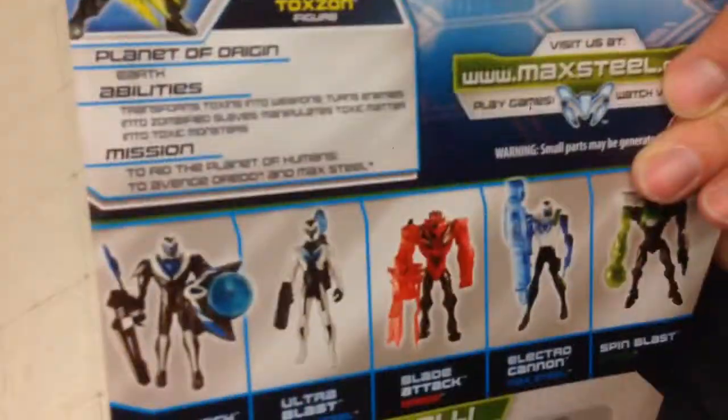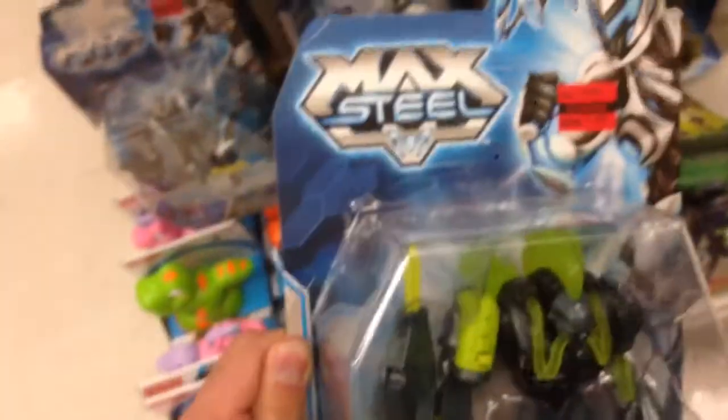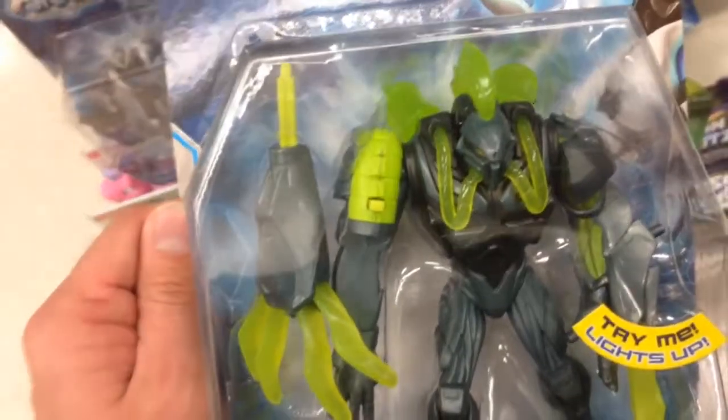Super cool. I love these action figures, these are great. There's a bunch more in the series that you can get too. So yeah, from Max Steel, that is — excuse me — the Spider Claw Toxon. Pretty cool.